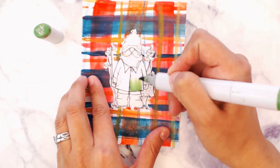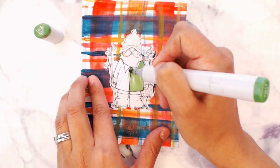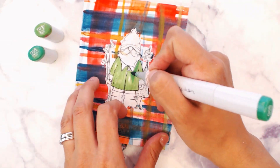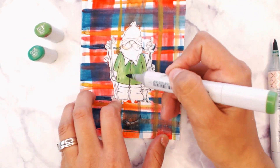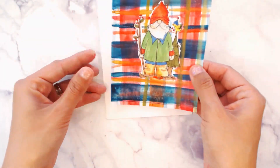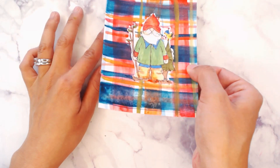Once the masking has been removed, we're going to start coloring with our Copics — using green for the coat and blue for the jeans, doing some red for his hat. Now that my image is colored, we are going to place this watercolor piece directly onto a card base.